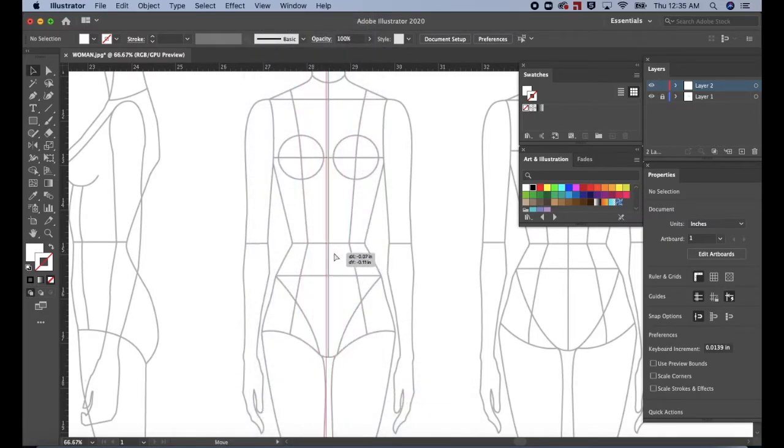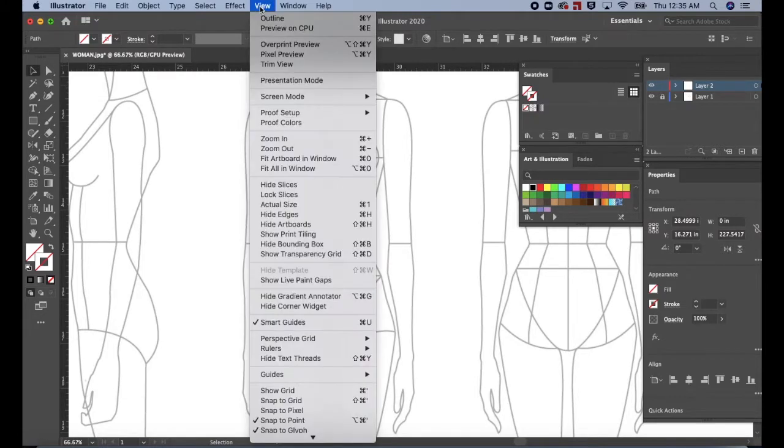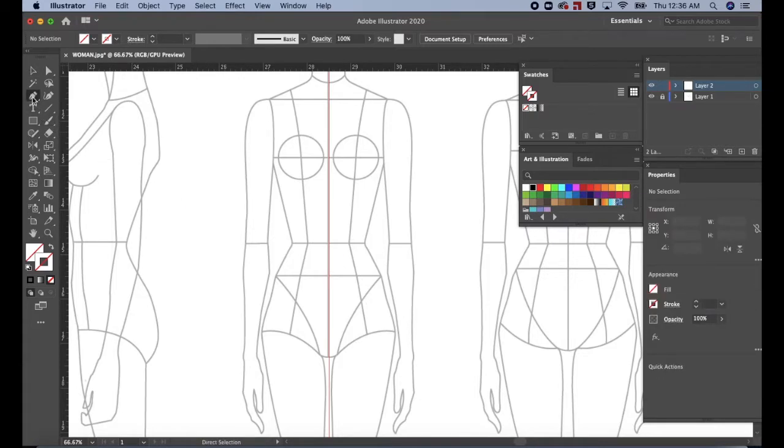Now you can move the guides from right to left or wherever you want to place it. To lock the guides again, go to View, scroll down, and select Lock Guides. The guides are now locked. Press P on the keyboard for the pen tool or go to the tools bar and select the pen tool. At the bottom of the tools bar, the fill and stroke are currently empty. Add a black color to the stroke but keep the fill blank.